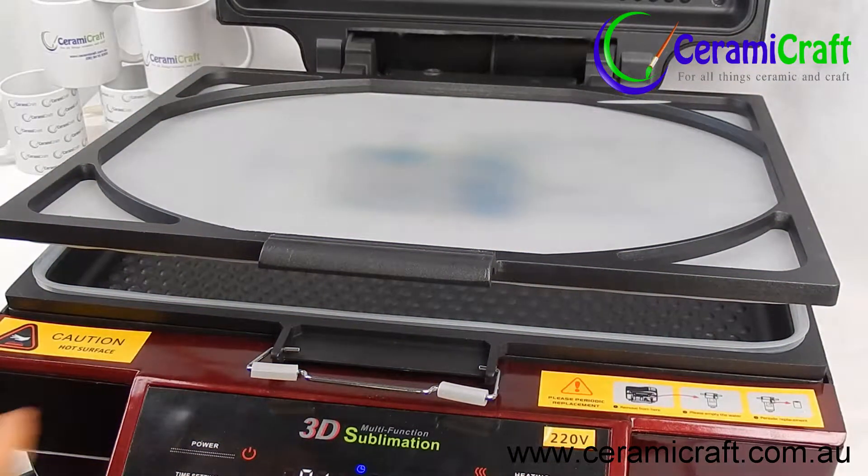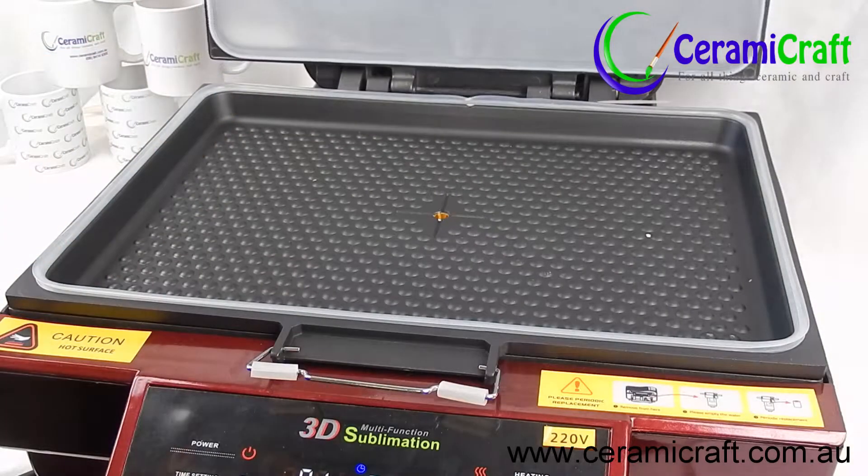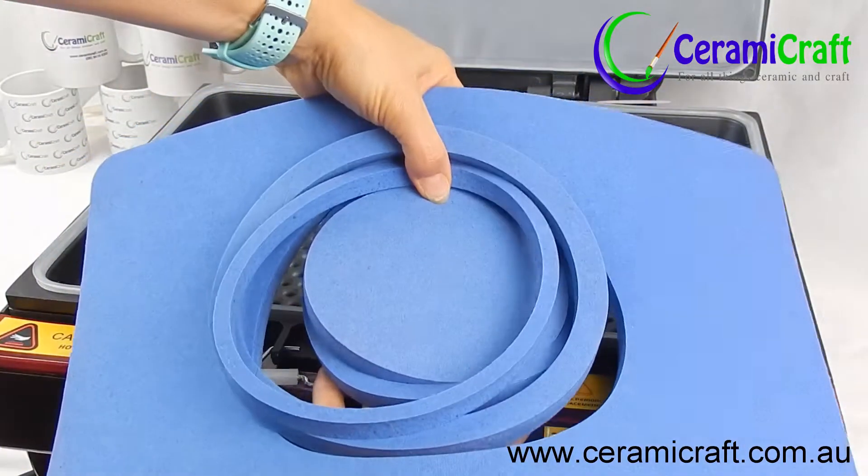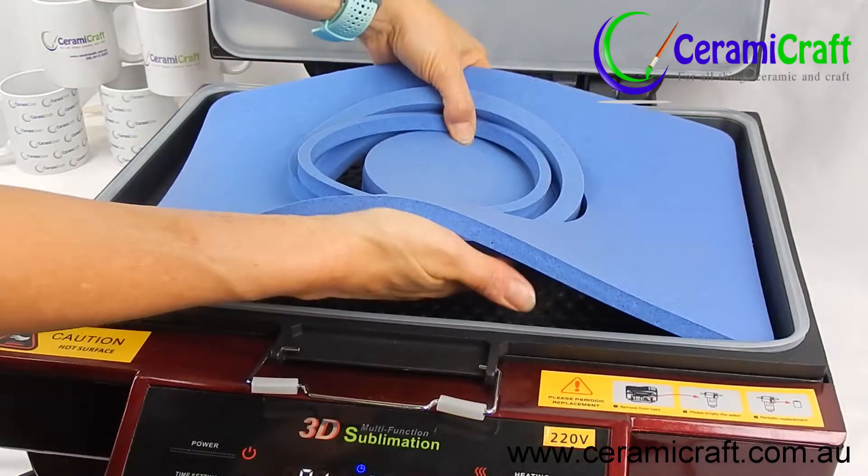It is essential to use a plate mould when pressing polymer plates. Without a mould, the plates become misshapen and almost totally flat. The plate mould supports the plate during the sublimation process.